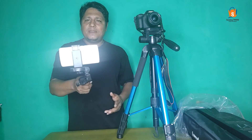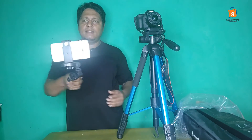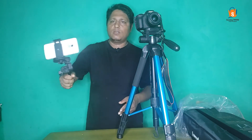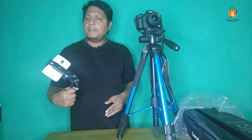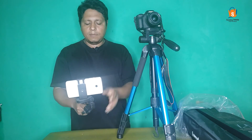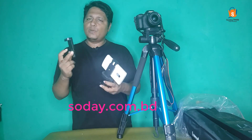Now, we are going to show you the mobile phone holder. If you have any tips, please check out our website at www.shaday.com.br.